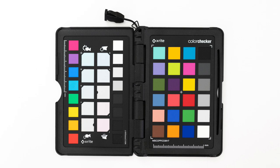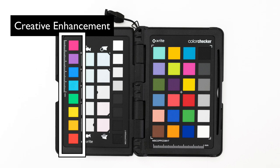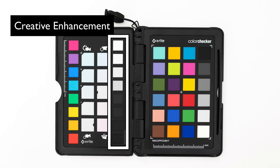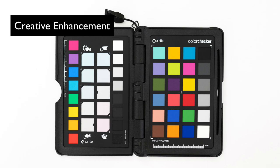The X-Rite Color Checker passport photo has three targets. The first is Creative Enhancement with 8 reference color patches, 10 warming and cooling patches, and 8 gray patches. This target is used for white balance, exposure, and fine-tuning color settings, and it's also used for portrait and landscape.